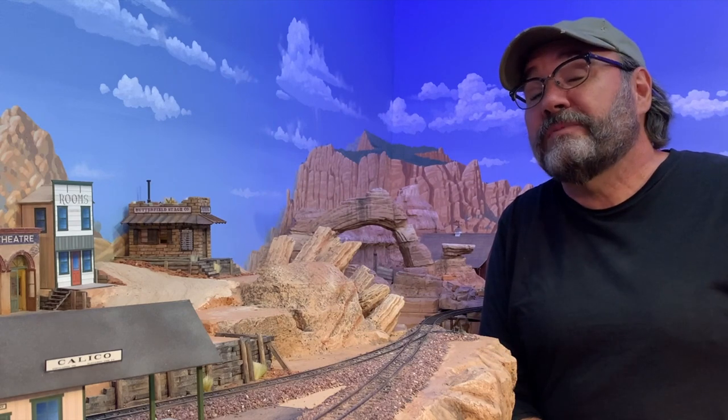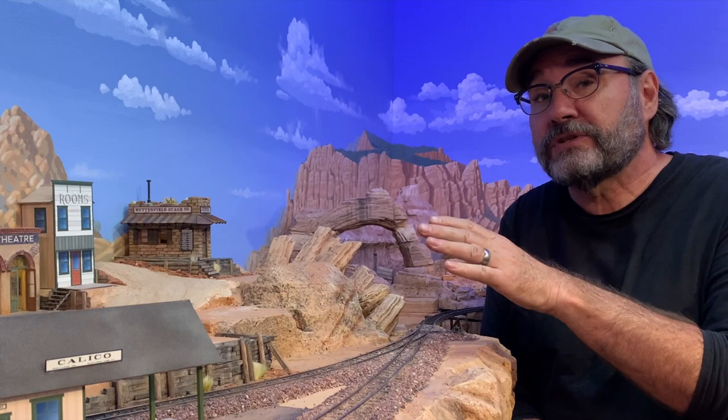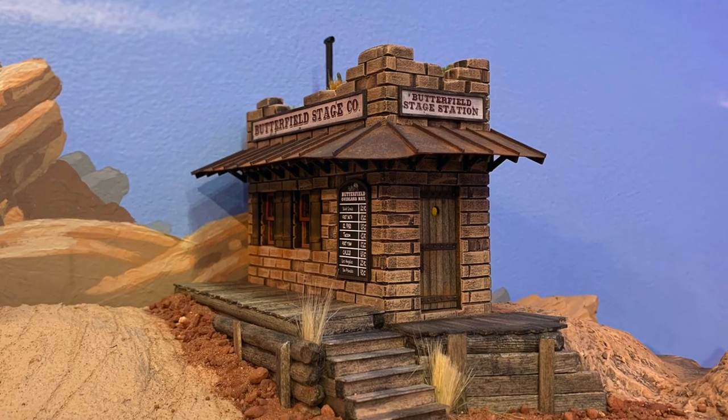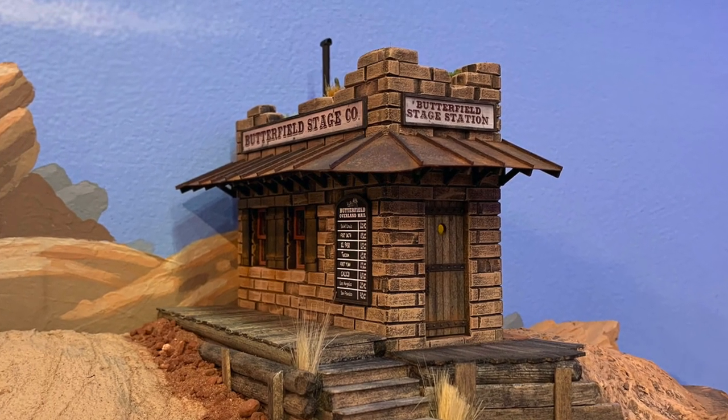Howdy folks, Dave here at Thunder Mesa Studio. This week I'm getting started on the actual structures for the Wild West Boomtown of Calico, and the first one right off the bat is the Butterfield Stage Depot from Knott's Berry Farm.